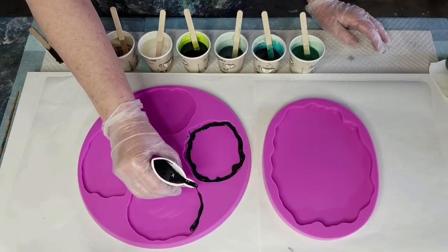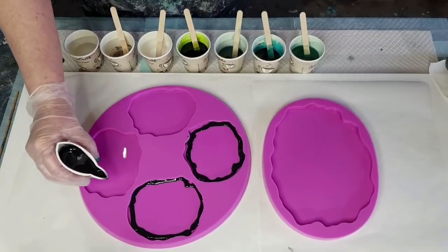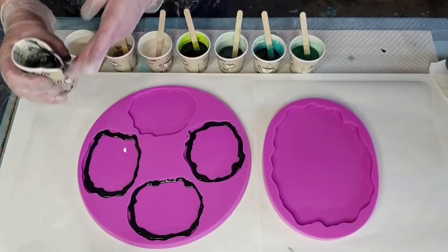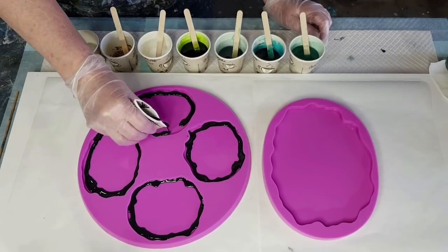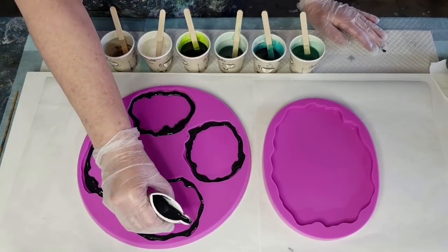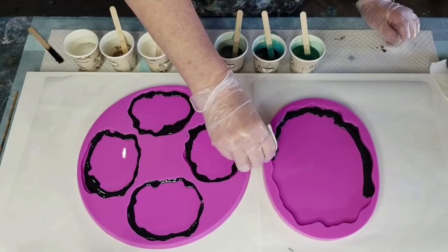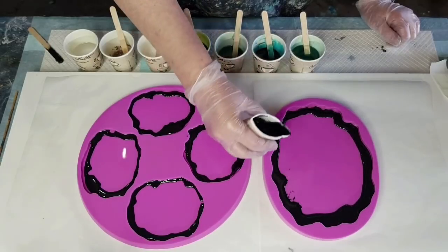Hopefully it's opaque enough to give me the desired effects. With the platter I'll need a thicker line because it's bigger, so I must remember to do that. I'm working pretty fast here so I don't run out of work time. Here we go with the big one - hopefully I've made up enough resin. The resin is Barnes Clarity. It's a two-to-one mix - yes, there's enough!